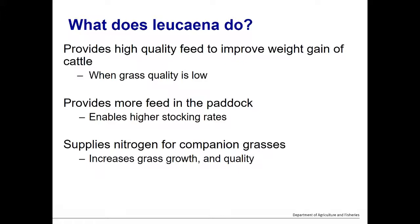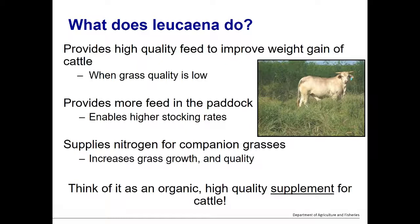The last point is perhaps a bit tongue-in-cheek, but the idea is to think of leucaena as a high quality supplement for cattle. Leucaena adds to the pasture system — cattle are typically on grass — so the availability and intake of leucaena can vary, but it complements the grass rather than substituting for it.